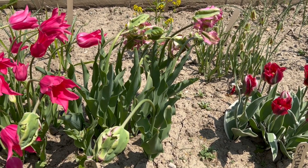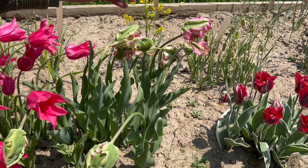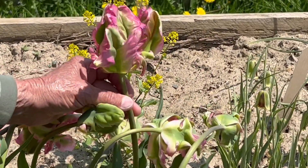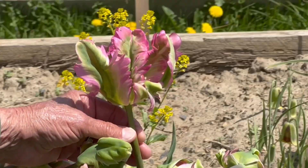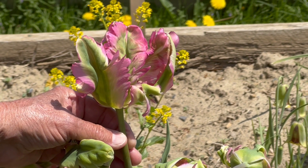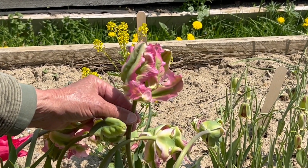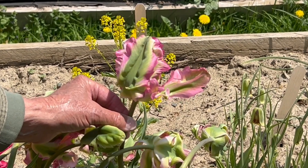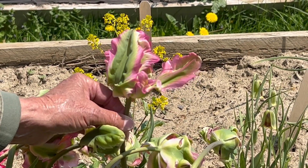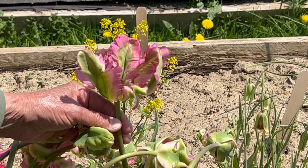Remember how I was showing you the buds and how they undulate? Once those buds burst, this is the blossom that you get. It is utterly breathtaking from a motion, textural, and color perspective. The parrot tulips became very, very popular because of their unpredictable but easily luxurious nature.